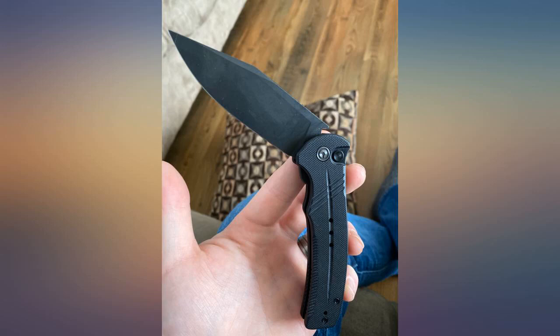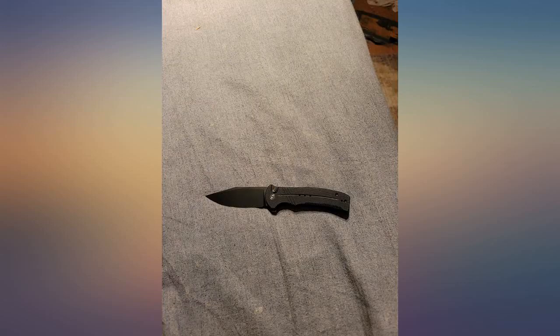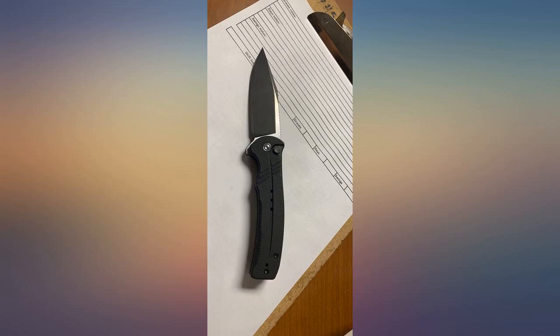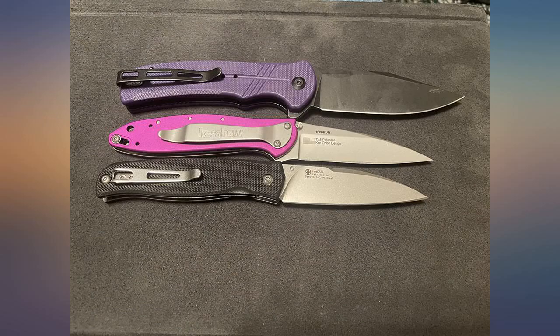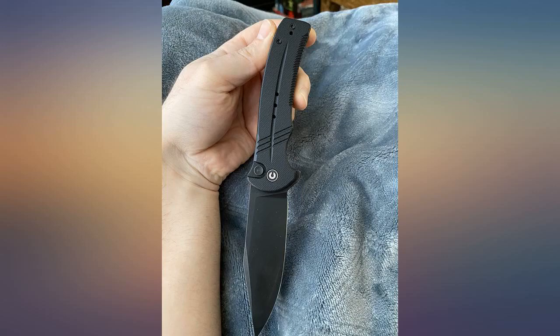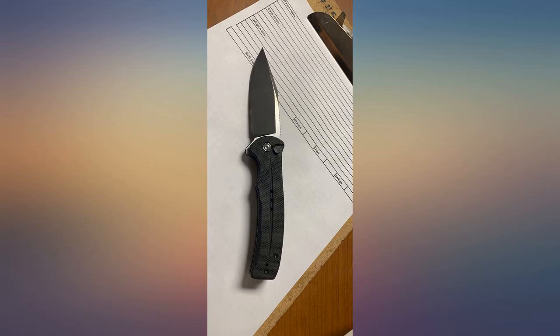Perfect steel for EDC. Built to last and has the best out-of-the-box action, even versus multi-hundred dollar knives. Hasn't left my pocket since purchase. This is just a great EDC knife — not too big or fat. Everything operates smoothly and it's easy to keep a good edge on. Safer than a liner lock. I might buy another one, I like it so much.